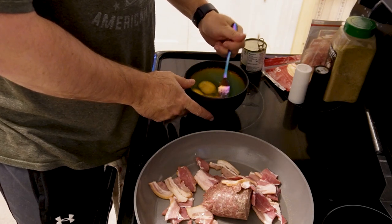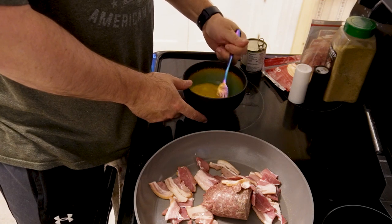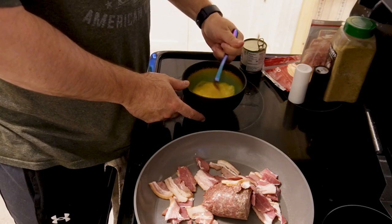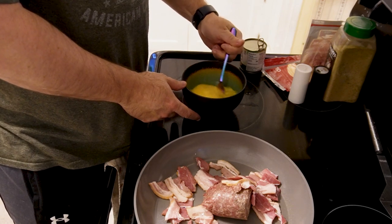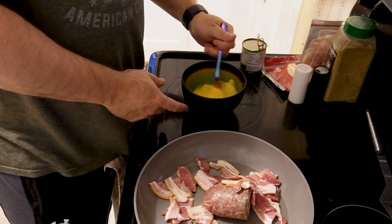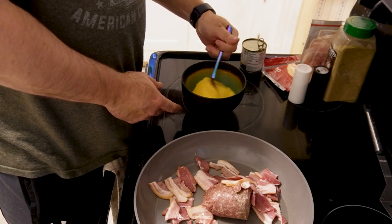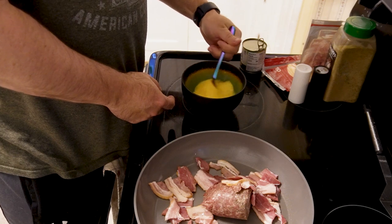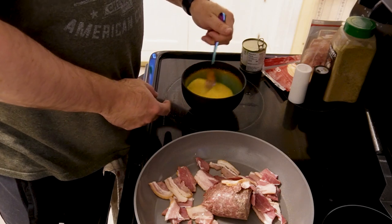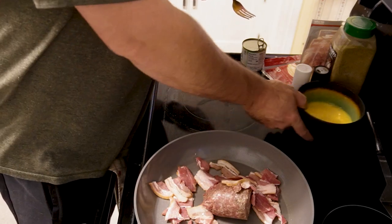You can whisk the eggs using a blender or egg beaters or whatever you want to use, or you can just do a counterclockwise motion with a fork. If you have to do like pancakes or waffles or some kind of bread-ish mix you may need a hand blender or electric blender to get a really fluffy consistency, but for this we just need to get it to like a scrambled egg consistency. So we'll put that off to the side.